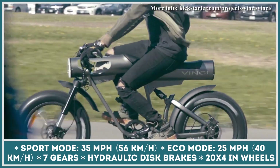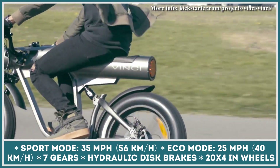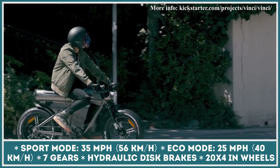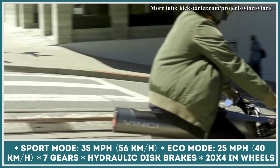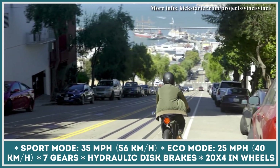In order to ensure the bike's smooth operation at speeds reaching 35 miles per hour, the creators of the Vinci bike equipped it with front and rear suspension, hydraulic disc brakes, and 20-inch wheels with 4-inch fat tires.